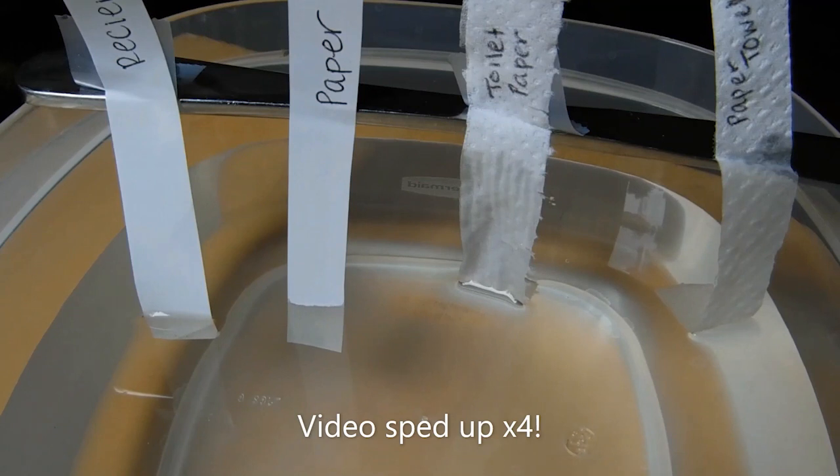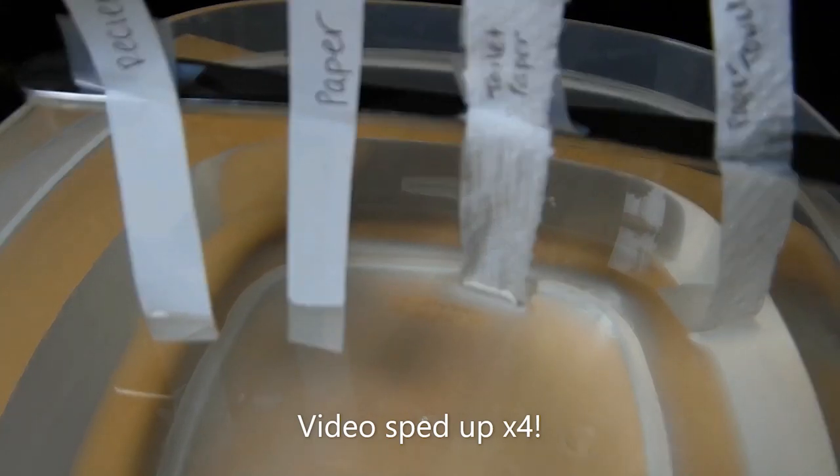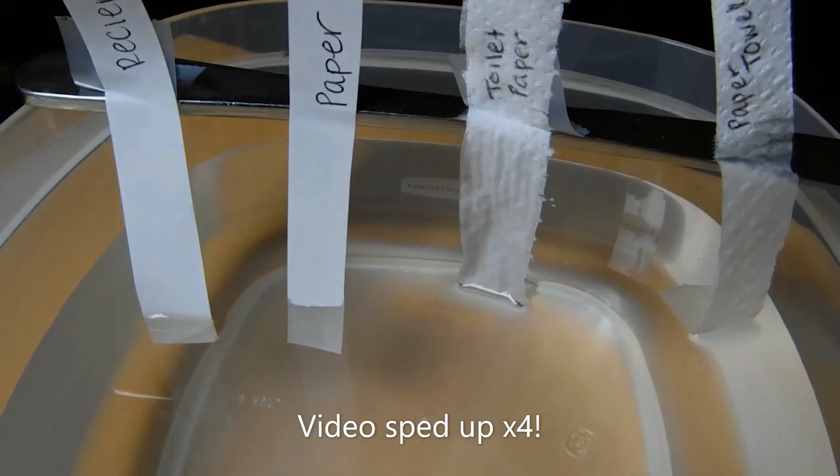The toilet paper and the paper towel seem to suck up water quickly, and that makes sense since that's what they are designed for. On the other hand, the regular paper and the receipt don't seem to be sucking up much water at all.